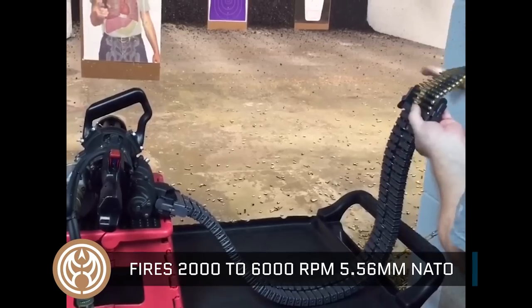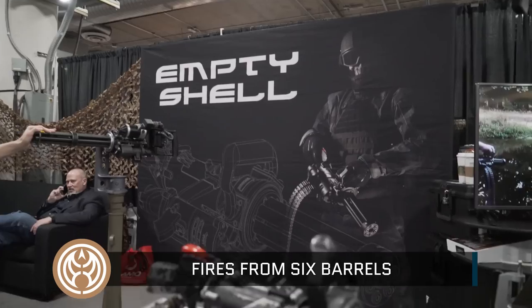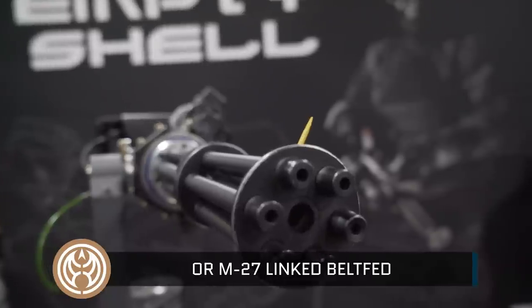We've sped the system up and eliminated all of the kinks. The gun will rotate in both directions so if you have failures you can clear the failures. It has locking mechanisms that are totally different and are reversible.